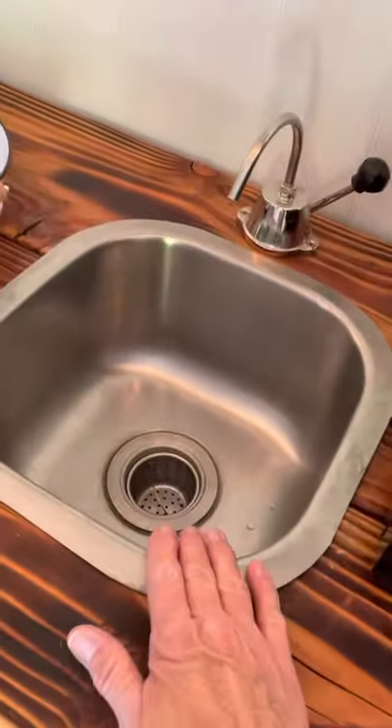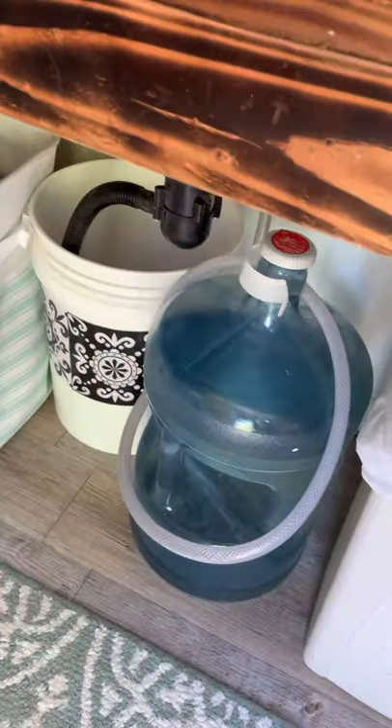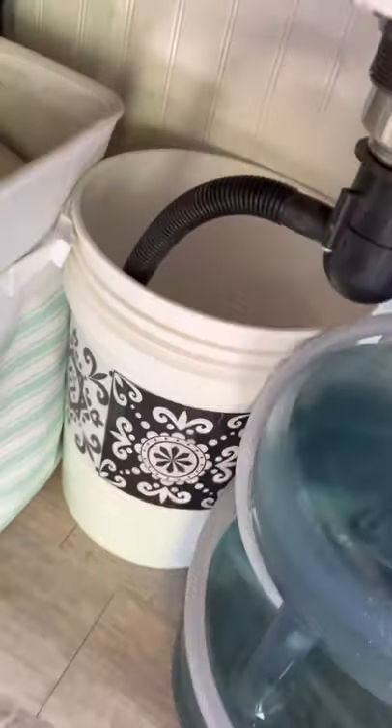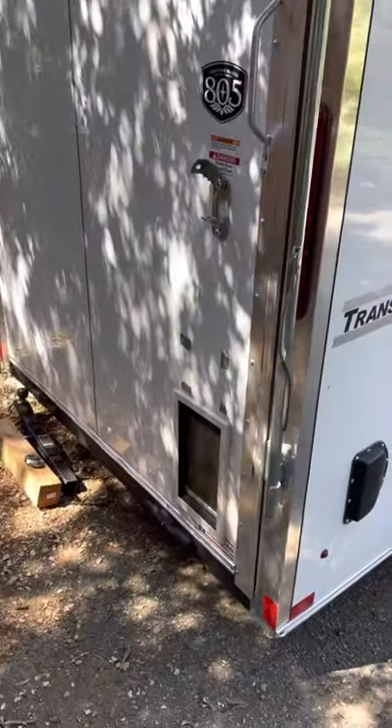I took a table that my son-in-law gave me — he had burnt it out — cut a hole, and I put in this little sink with a little hand pump. The water comes from here for the hand pump and the drain goes into here. I got these containers at a dump and just painted them up.